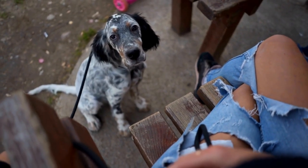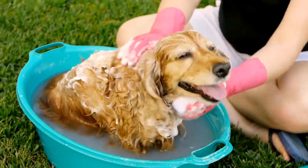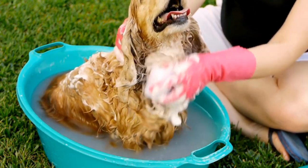Encourage and praise them when they enter, making it a rewarding experience. Repeat this process several times a day until your dog feels comfortable entering and staying in the crate.